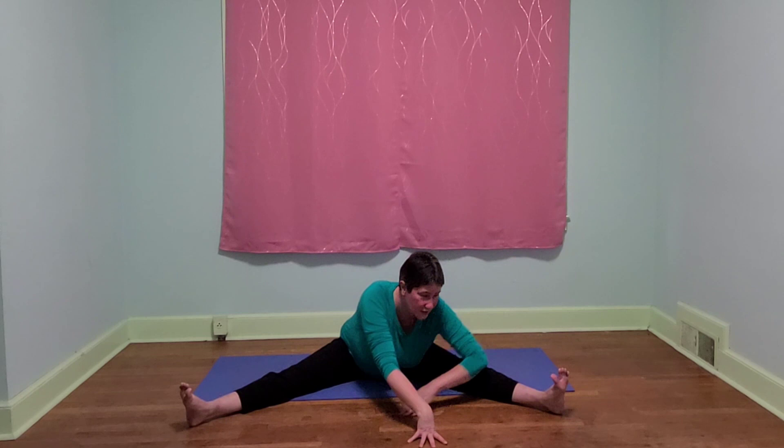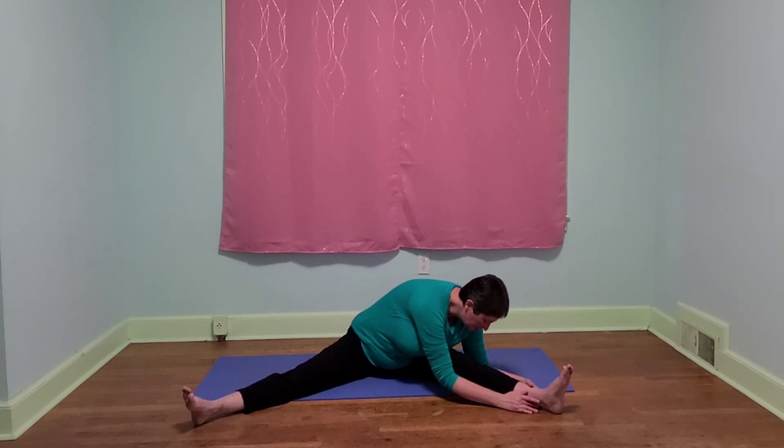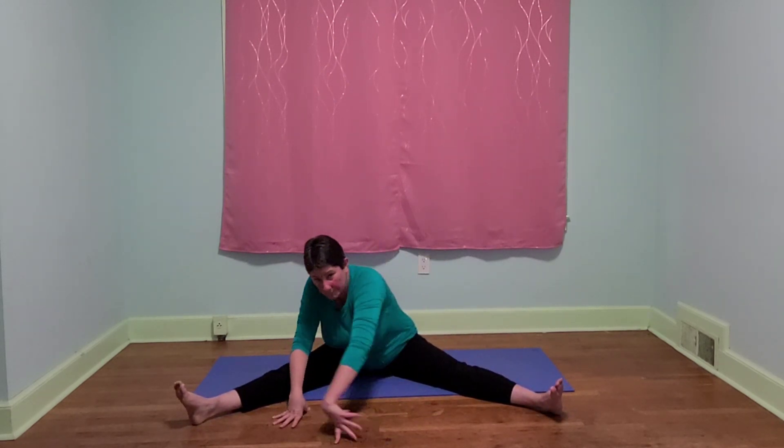Now let's walk ourselves over to one leg — either leg, we're going to do the other one next. Let's go ahead and walk ourselves around to the other leg.